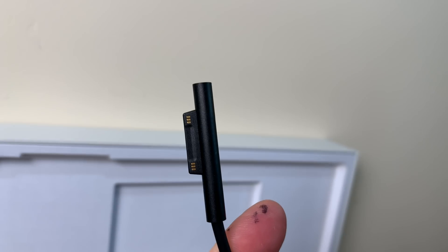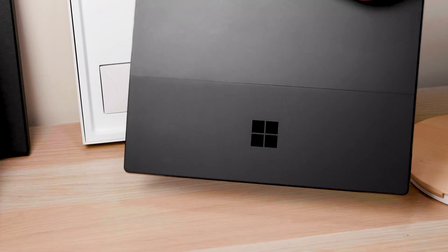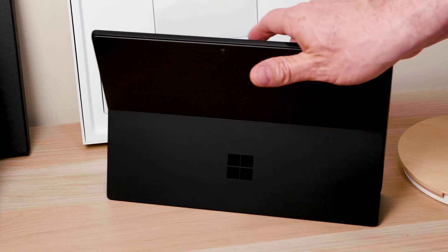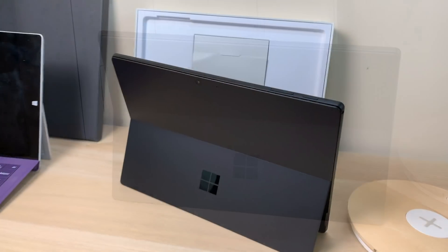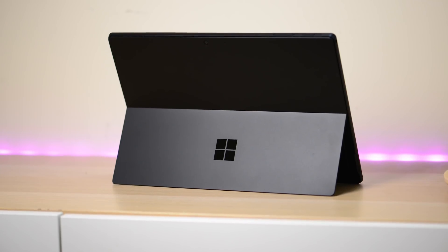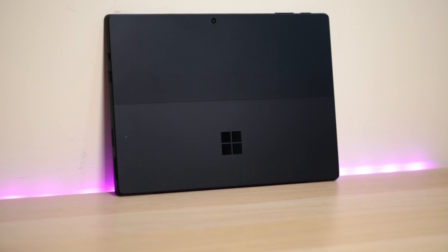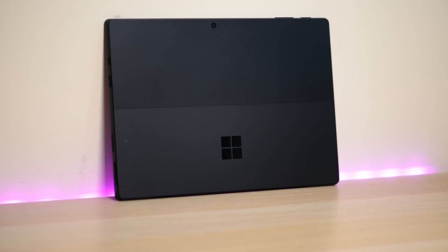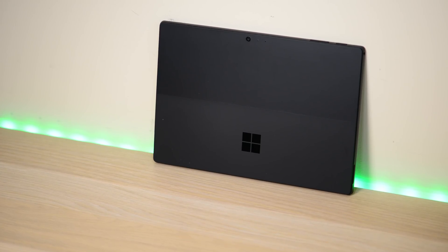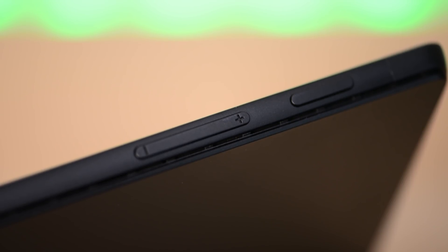You do have the USB on there and the surface connector. You'll want to follow me on Twitter if you want to know all the benchmarks and battery life testing — you'll get updates quicker than the review. Let's just appreciate how sexy this thing is in matte black. The finish around the edge is so beautiful — that band around the outside looks like it's anodized.